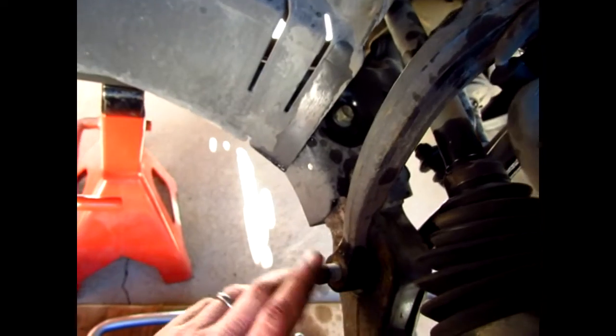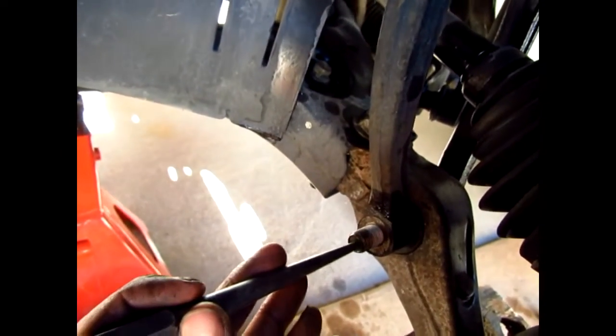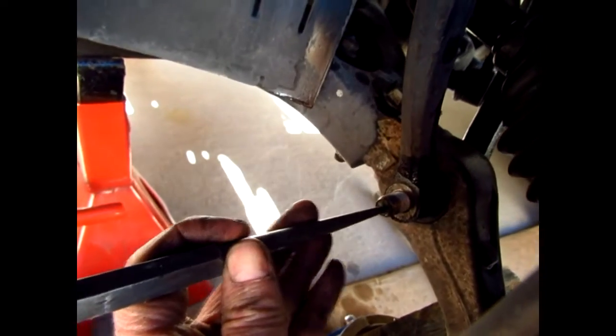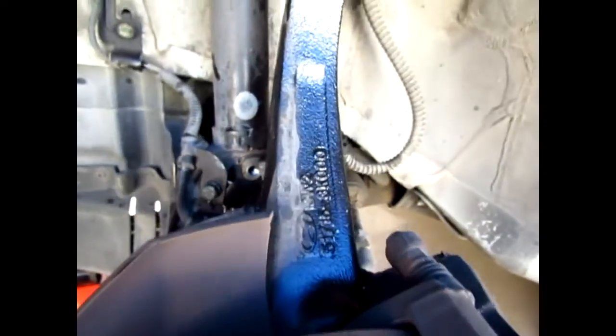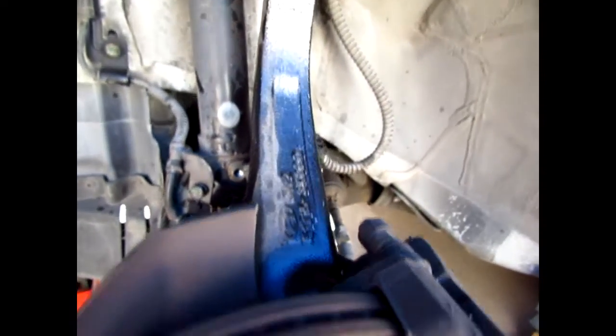I'll give you the torque settings for those. Now I'm just going to get my punch and drive through here to knock the bolt out. I'll show you — it's pretty easy to take that bottom bolt out.